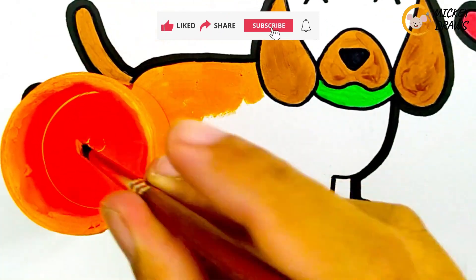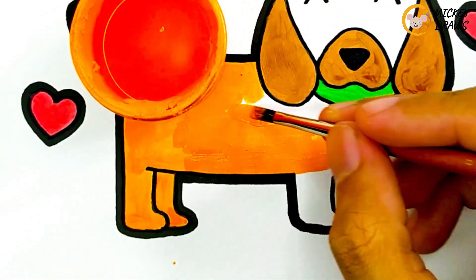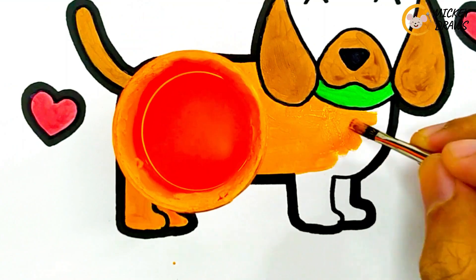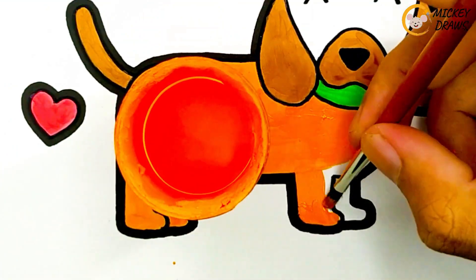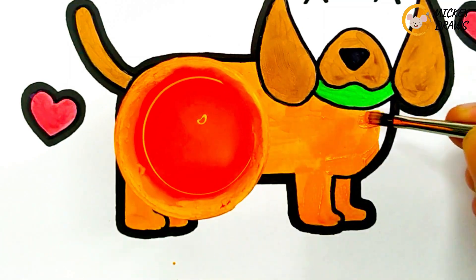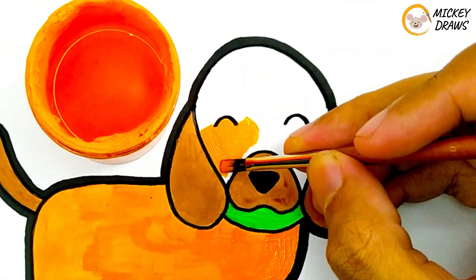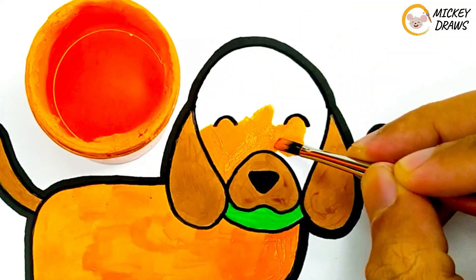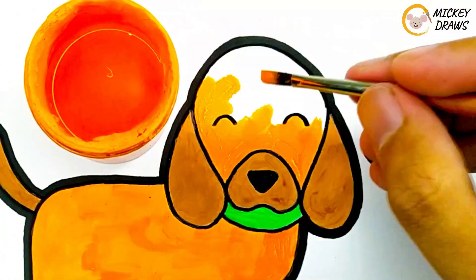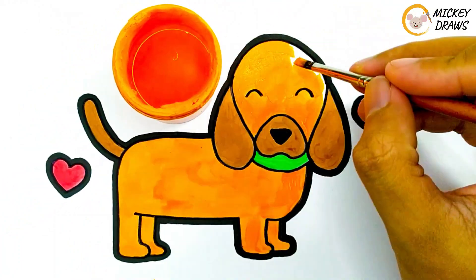Here we go. And our painting is almost finished. Wow, this looks really amazing. And our painting is finished.